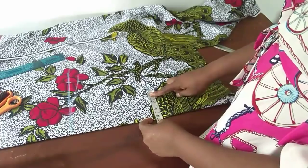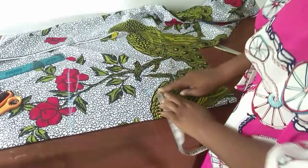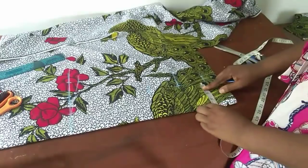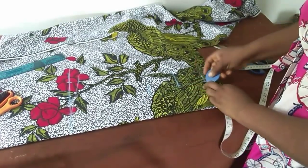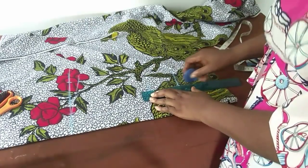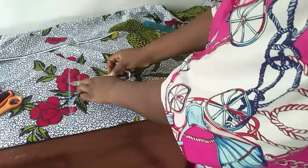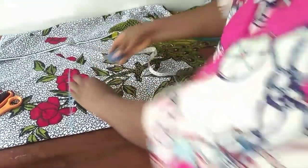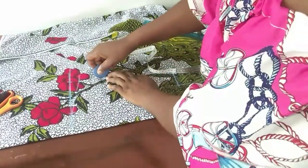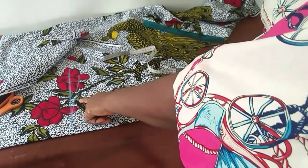My nipple-to-nipple measurement is 4 inches; my sewing allowance is usually a quarter of an inch, so I'll be measuring 4 and a quarter inches. On the actual shoulder line I'll be coming down by 3 inches and then making the right connection — this is just to get it accurate. This is the shoulder line I'll be using at the end of the day.